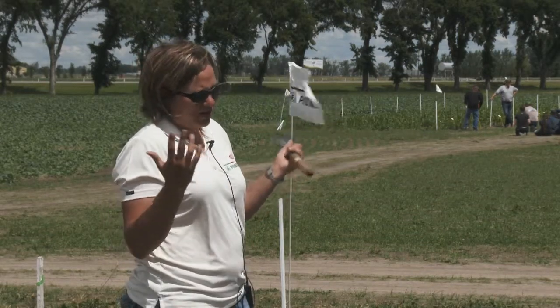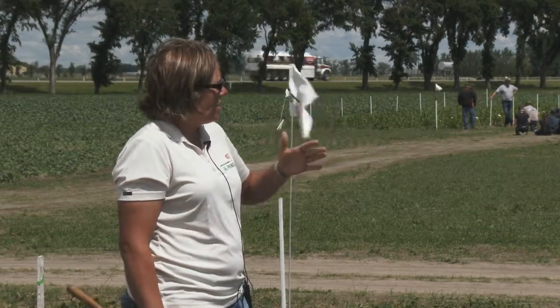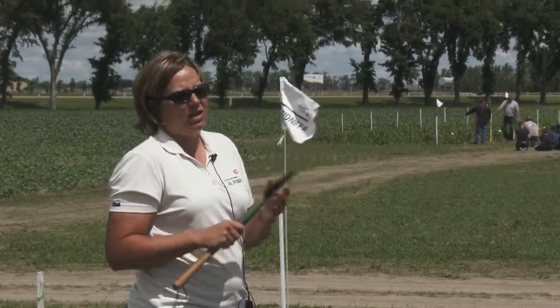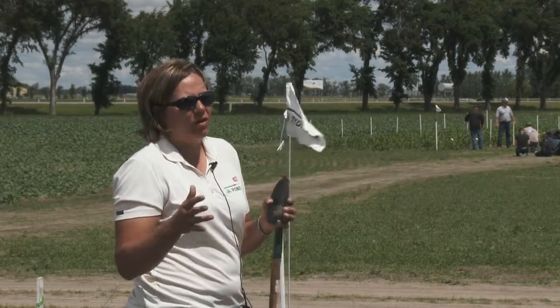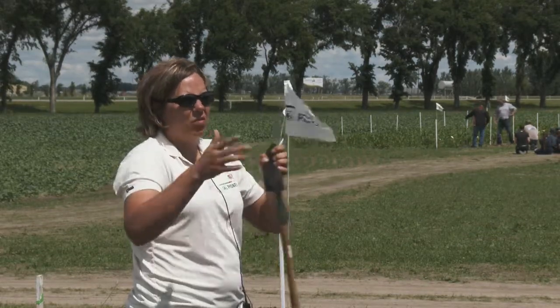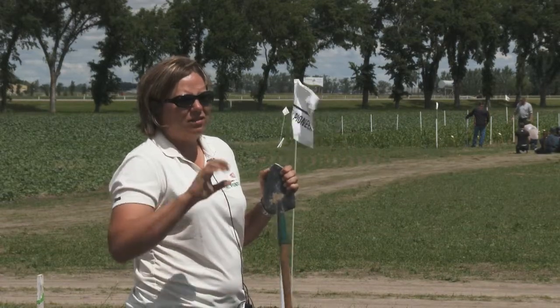When I started at Pioneer, I took one hybrid I knew we had a lot of and compared everything else to that — it gave me my baseline. So if you've got a neighbor who's grown corn, ask them what hybrid it is. If it always finished at a good date for you, maybe pick that as your number. Whoever is selling your seed hopefully has a good idea of your area and can give you something as a baseline to work above or below.